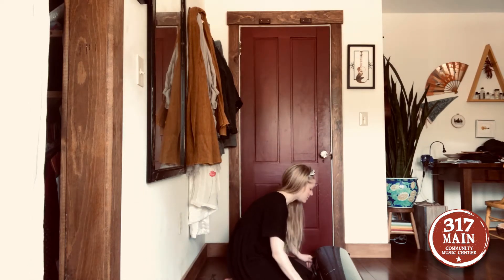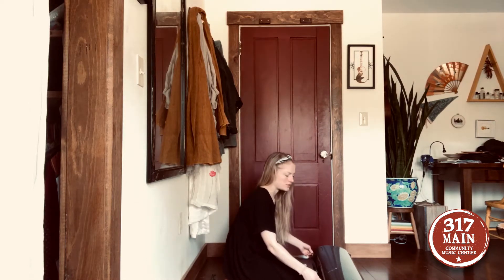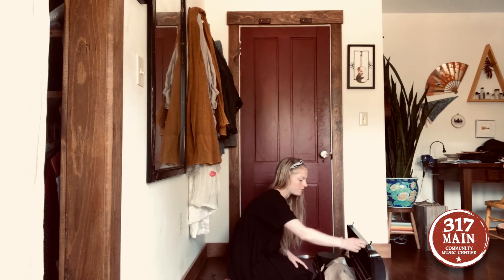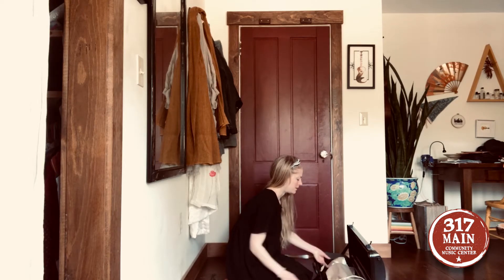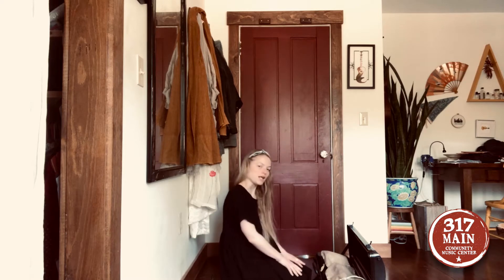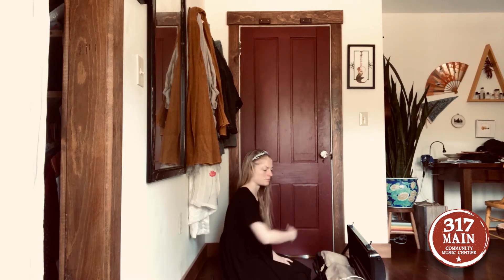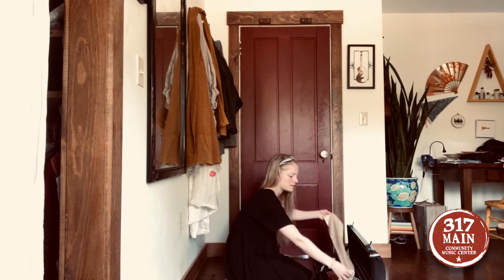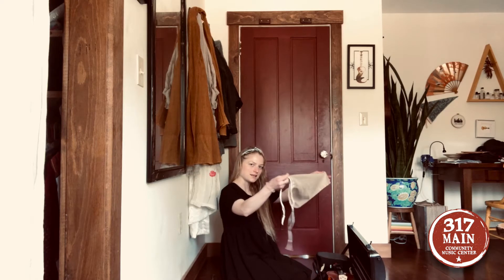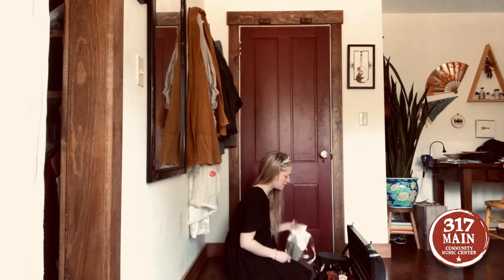The first thing you'll do is unzip and unlatch your case and open the cover. When you're unlatching it, remember that the violin is on its back. My case opens like this. Sometimes cases fall all the way open and lie flat on the floor. You might have a cover on top of your instrument that protects it — that's okay, just take it off and place it to the side.